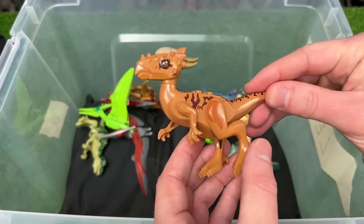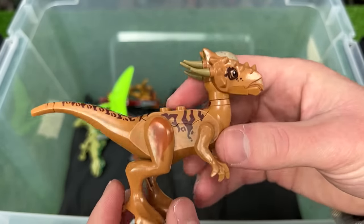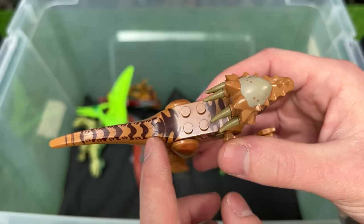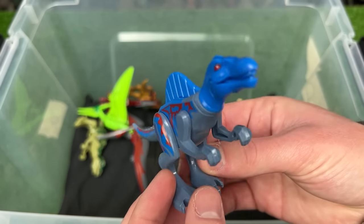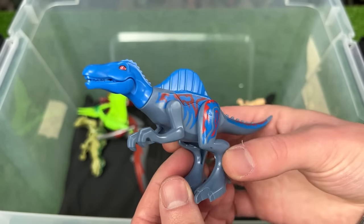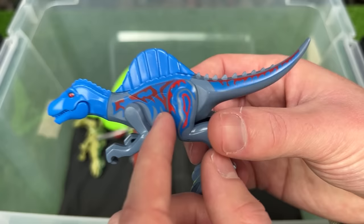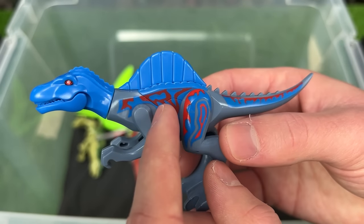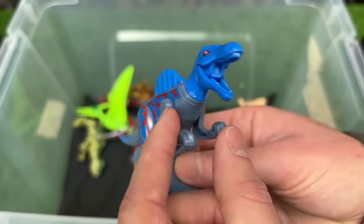This next figure is the only Stygimoloch Lego figure that I have. It comes in light brown coloring with brown detailing on its back and sides. And here is my only Lego Spinosaurus figure in dark blue coloring with brighter blue along the top, some really cool red detailing all along its body, and of course that huge spine on its back.